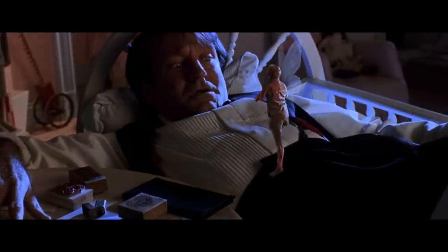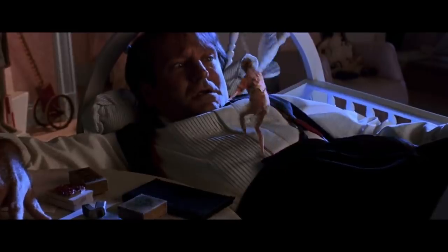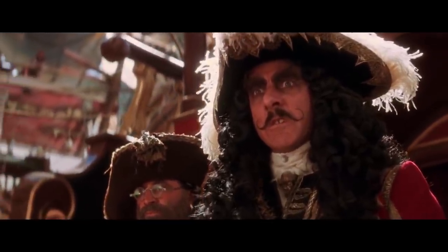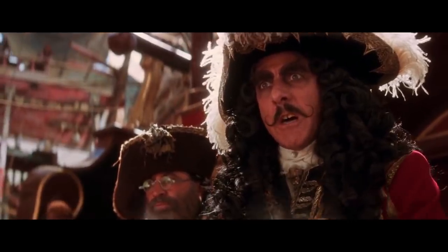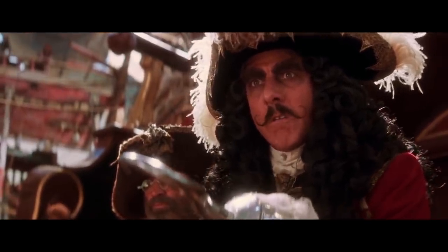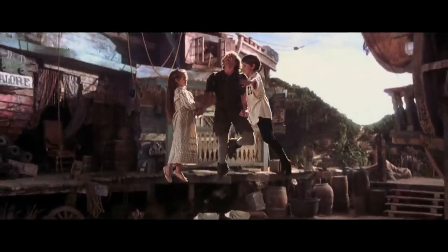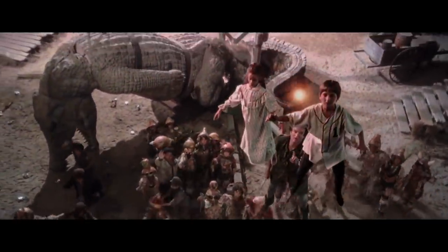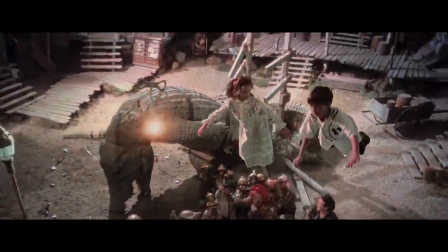In 1991, Industrial Light & Magic was working on visual effects for Steven Spielberg's movie Hook. It was their biggest project in terms of VFX since Return of the Jedi. But aside from all their great work, they created one innovation on which modern visual effects rely heavily.